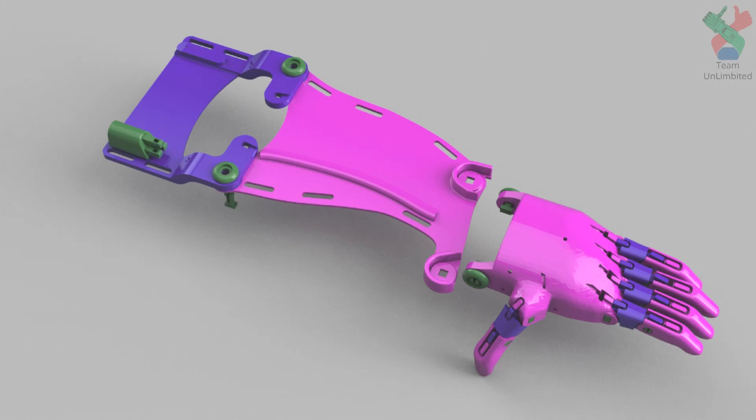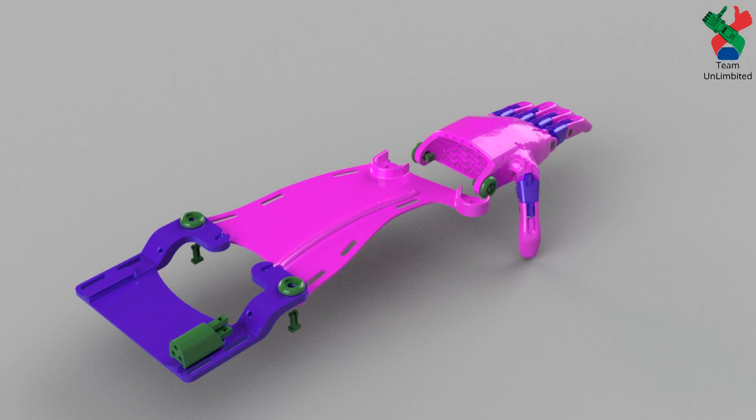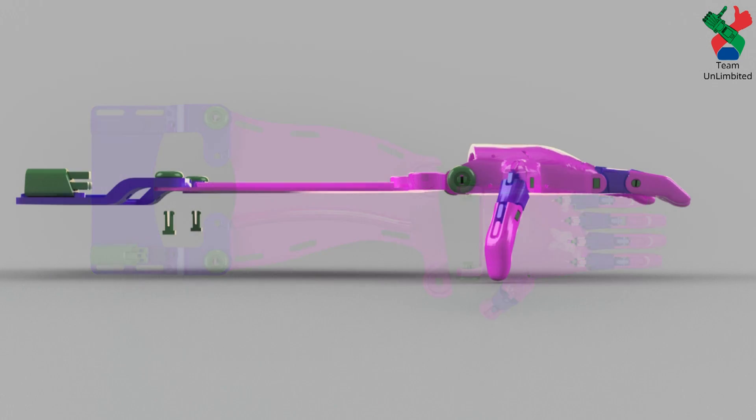We have the great pleasure of unveiling the Unlimited Arm, a brand new option for children that are missing an arm below the elbow. Designed to be easily printed, allowing print time to be 10 times faster than current available models.